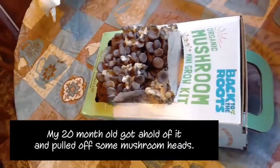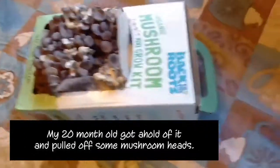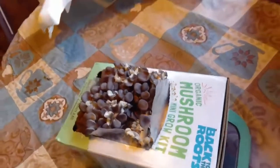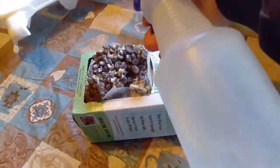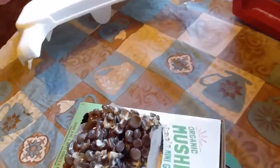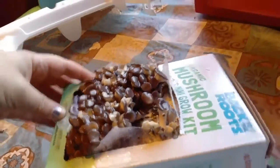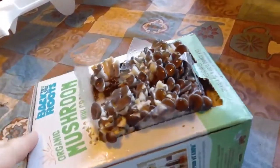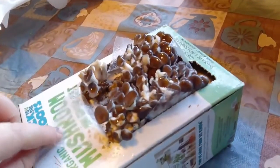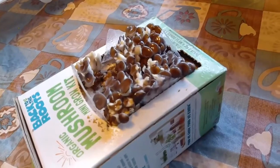We are about a week into the mushroom grow. Every day I spray it a little bit — I don't know if it's too much or not enough, but I spray it. And this is where we are at — we are getting pretty big and we're not done. We've got like another week to go. I'm really curious to see how big these suckers are going to get.